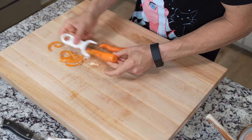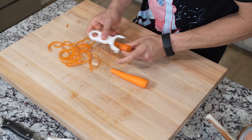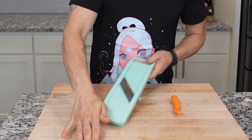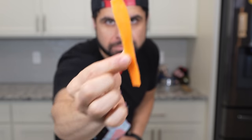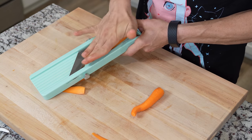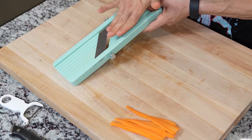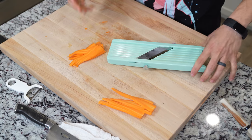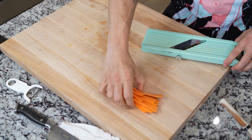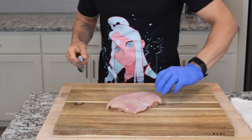Next for our green curry is fresh carrots. I'm using about one whole carrot, using a mandolin to get super thin slices. Remember, use a guard if you have one, or just use your knife to get really nice carrot slices. The mandolin is an indispensable tool, and I love using it for applications like this — just remember to do it safely. Once all your carrots are ready, place them to the side and those are done.